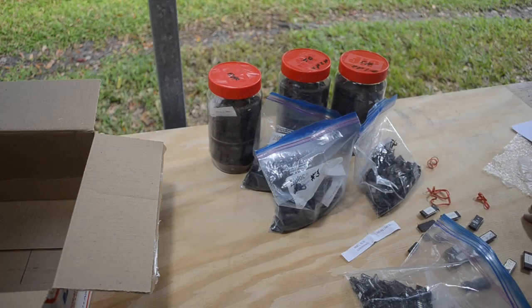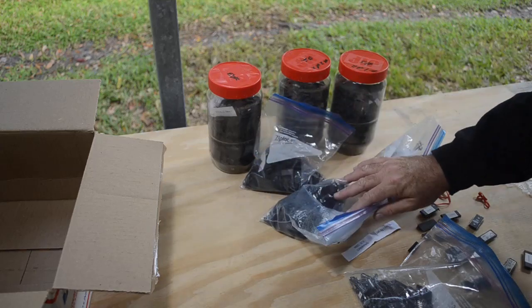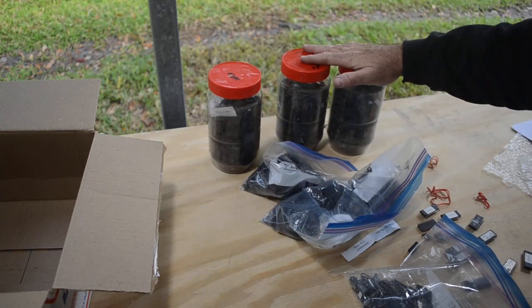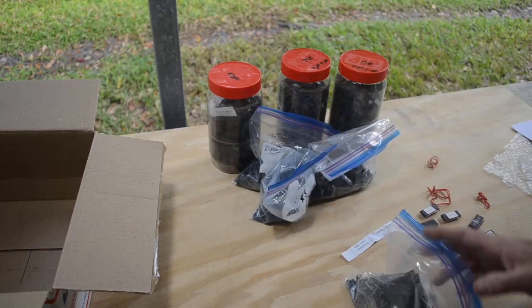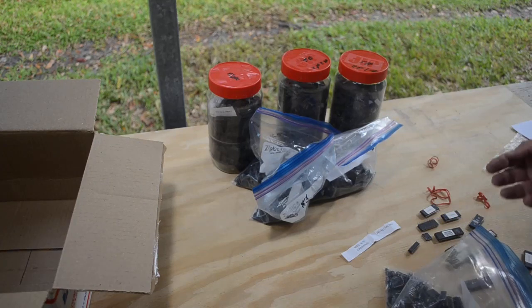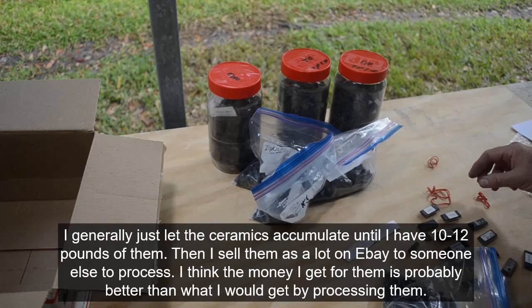This stuff here is pretty much ready to go. Somebody in the comments on the eBay buying video said I should just process this stuff and see how the result matches up with my estimate of what I'm going to get — which is not a bad idea. Problem is some of this stuff is ready to go right now, some needs to be boiled in muriatic acid first, and some needs to be pickled in muriatic acid for about a month. It's this stuff down here I estimated maybe only a tenth of a gram, and looking at it I might do a little better — hard to say.